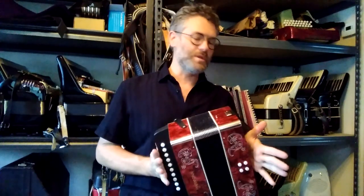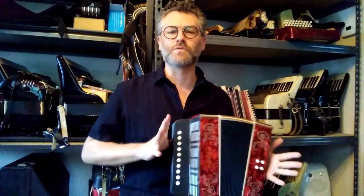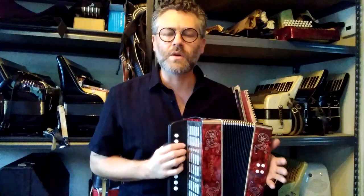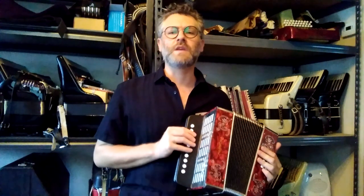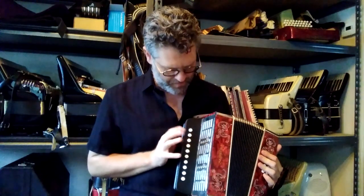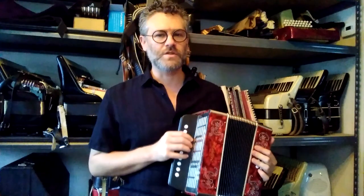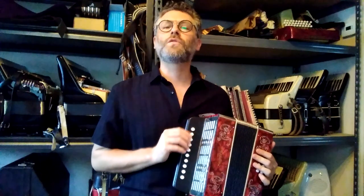You have this air release button here because you're changing bellows directions a lot with these. Unfortunately I don't actually know how to play this instrument — I'm a piano accordionist and this is a bit alien to me, so I can't really do a full demonstration, but I can go through all the notes.